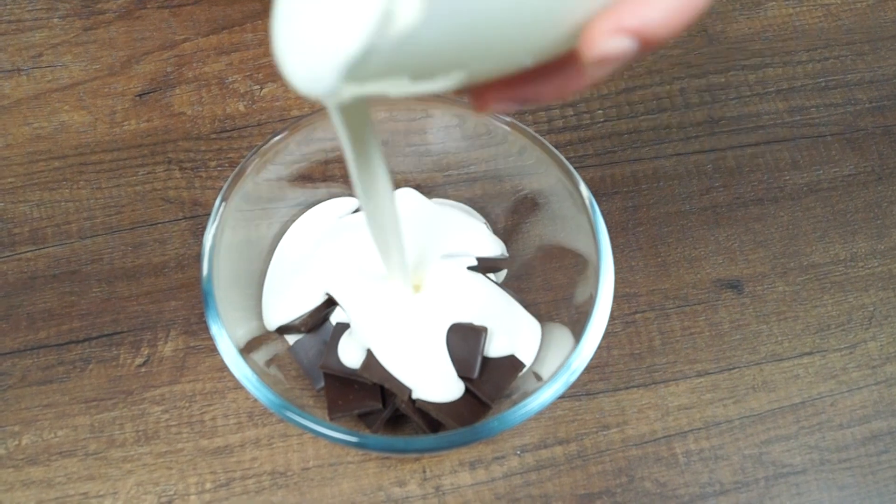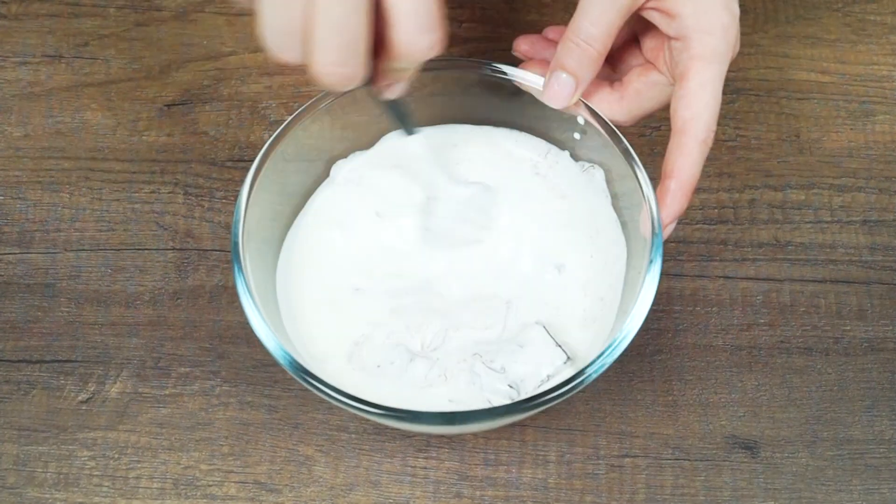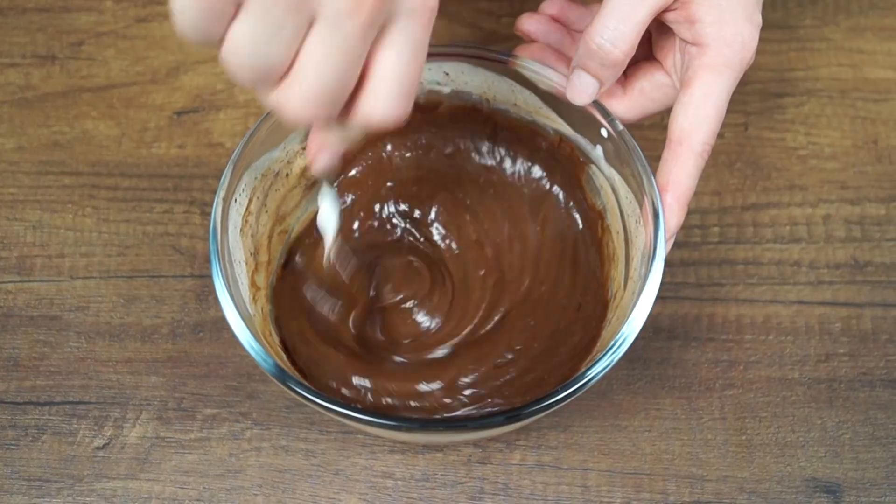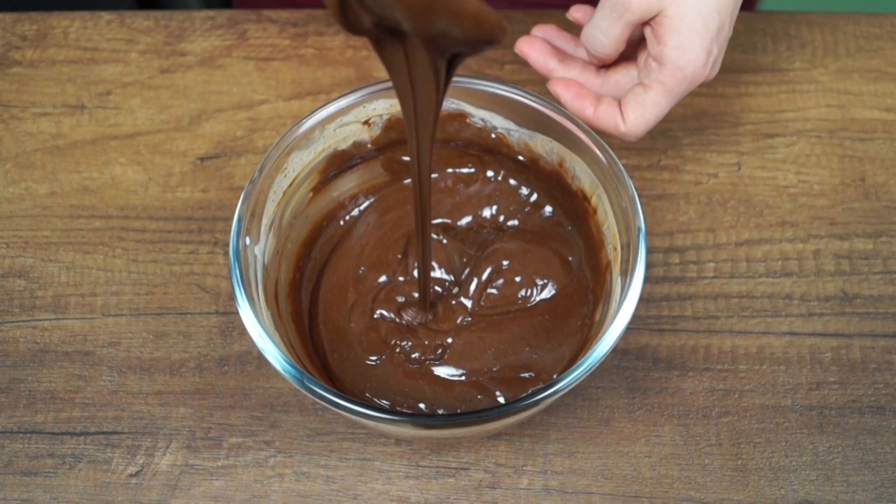Next, make a ganache for filling. Pour the whipping cream into the dark chocolate and put it in the microwave oven. Stir every 30 seconds. Set aside and let it cool completely.